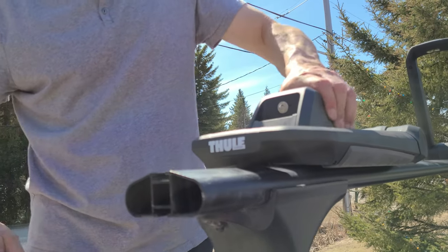Close that, lock that, and there you go. Pretty simple — took me a little bit to get it in, just had to play with it a little. I think that's going to work good, and nobody will be stealing my racks.